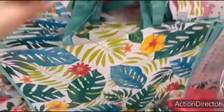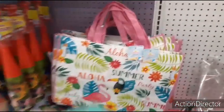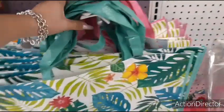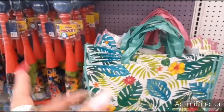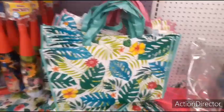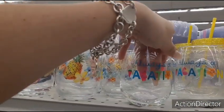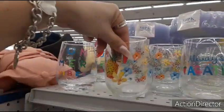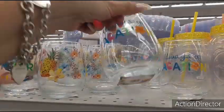And they do have their cute totes. The pink one says Aloha Summer Party — not bad, $0.99. Those are nice and big, so that's worth the money. You could make a Mother's Day gift bag out of that. Here you have the stemless wine glasses — Always on Vacation, and the Pineapple Summer Vibes. Those are cute as well — $0.99.